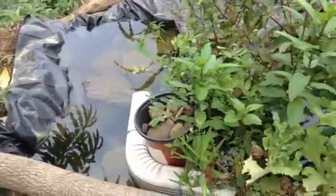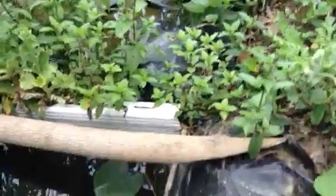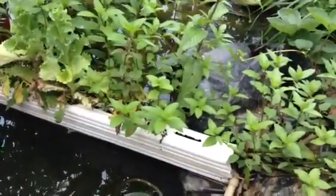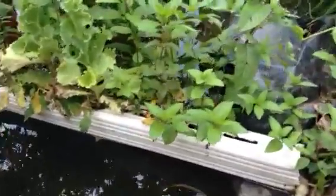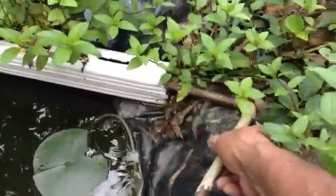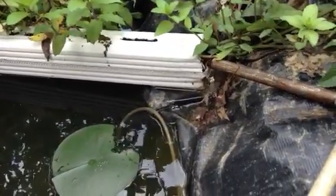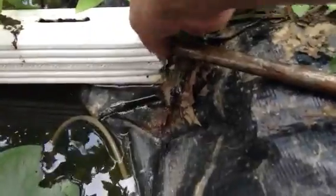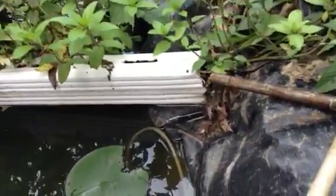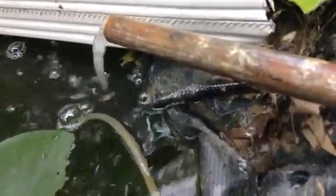You can see the roots coming out of the rain gutter. It's a little bit clogged up, but there are no moving parts. That's a pretty good flow there.